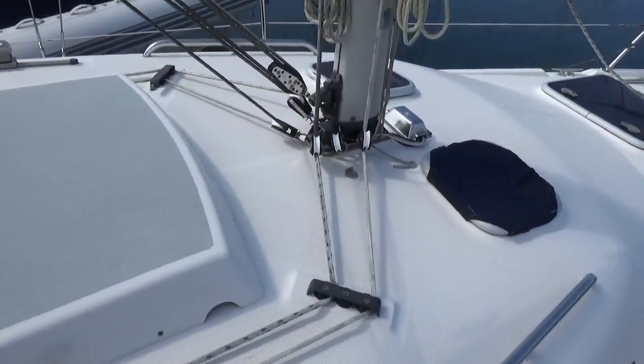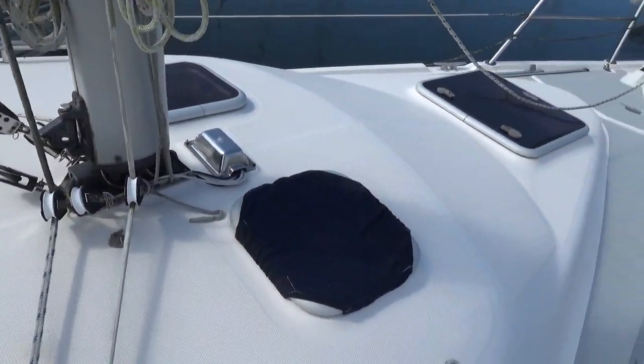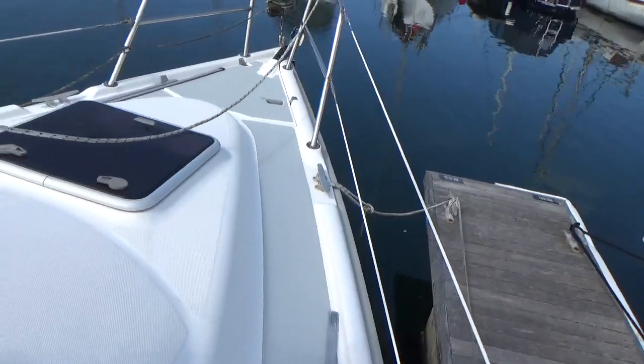So: coached roof, companionway, hatch, mast step, and dodging shrouds.